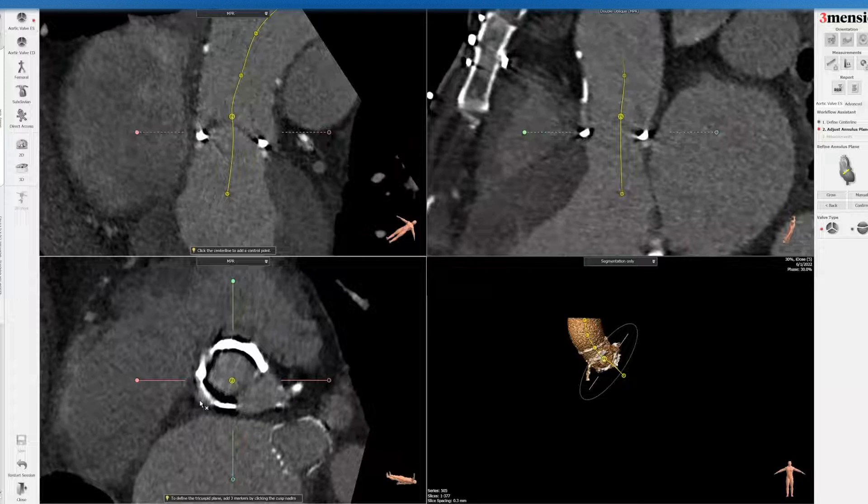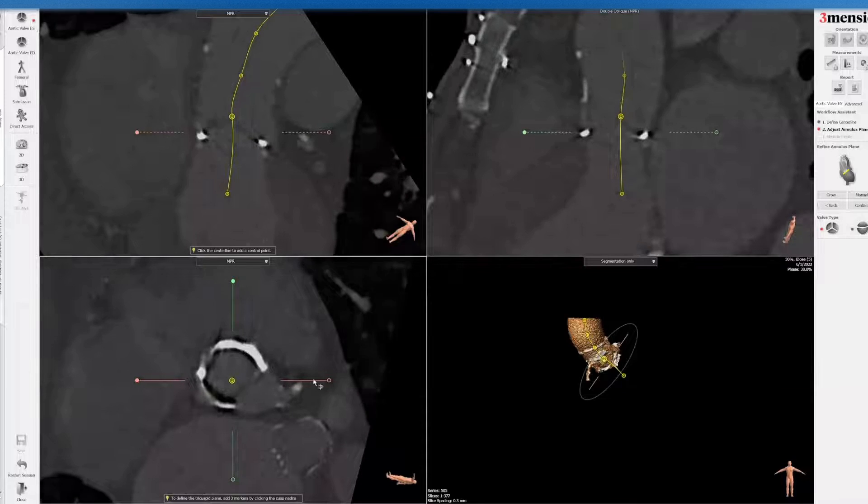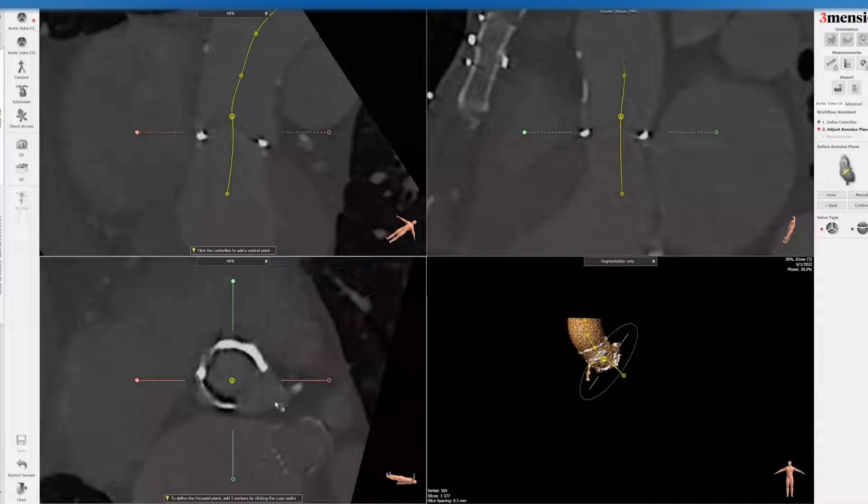This is one of the more challenging valves to evaluate because the commissural posts are not easy to see — in fact, you probably can't see them at all. So you have to rely on the leaflet morphology as you look up the aortic root. Also, the waviness of the inflow makes it difficult to identify the base of the annulus to create the annular plane. There's also a blooming artifact with this particular valve, so I typically drop the gain as much as possible, because the internal diameter is actually quite a bit smaller than the manufacturer label.